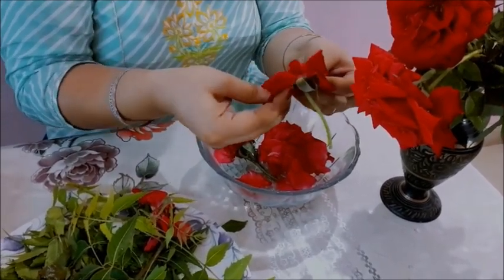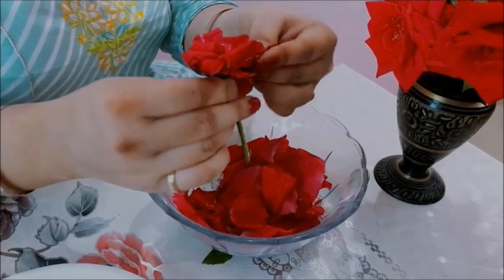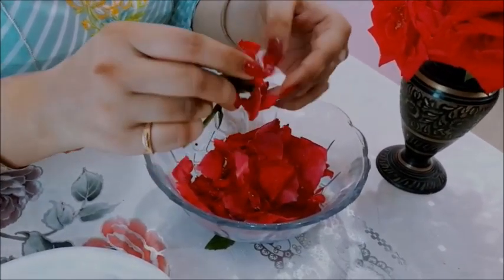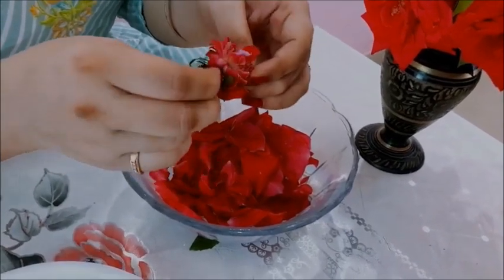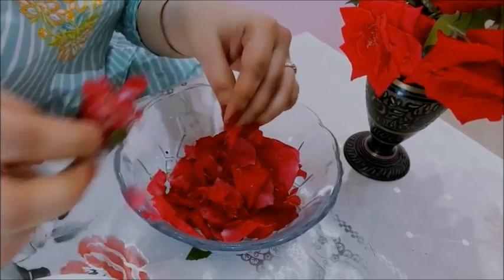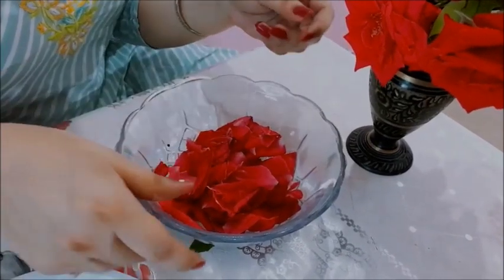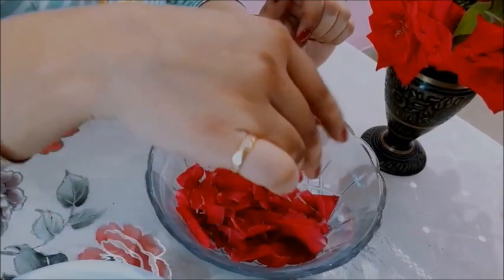Just simply tear the petals. Only one more rose is left and I am tearing this also. You can see these roses - they are from my garden and they are very beautiful. They have a beautiful colour. Now I have torn up all the petals.